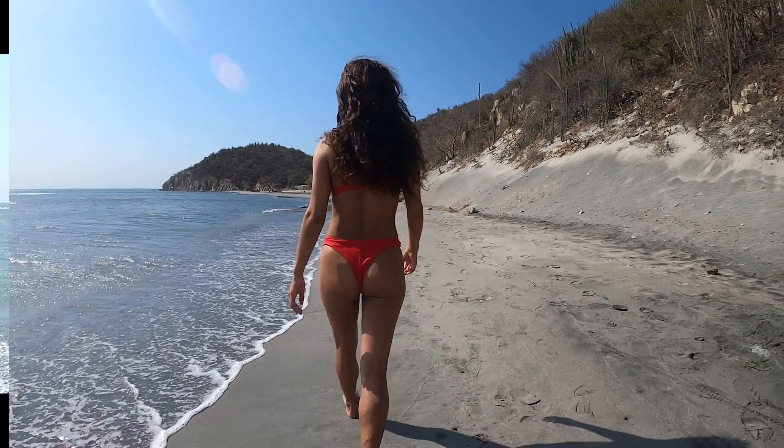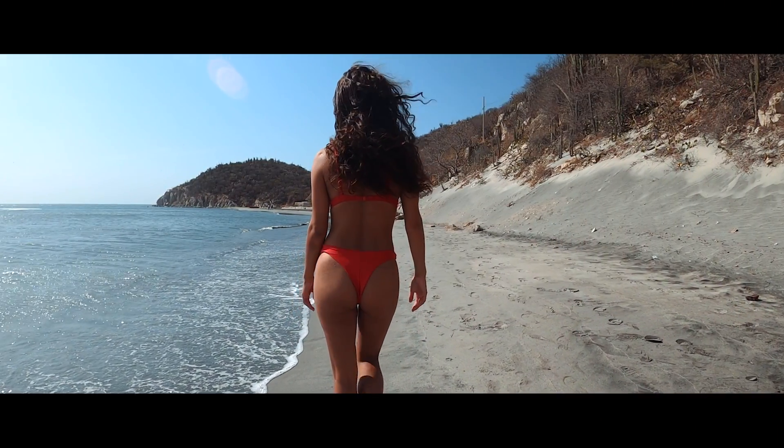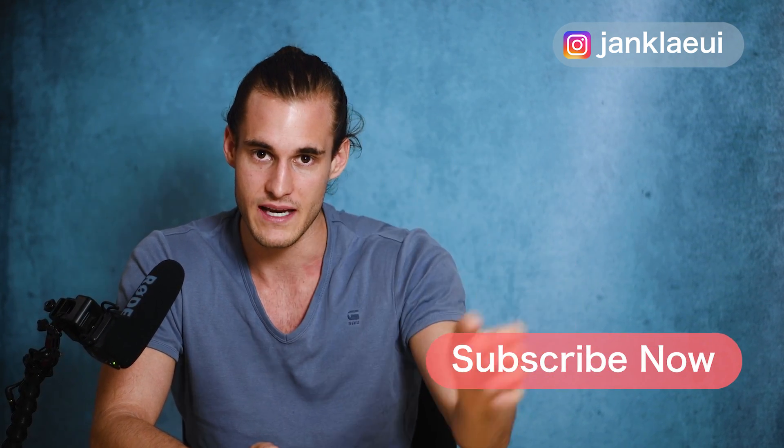So those were my five tips for you guys. I hope you can apply all of them to your own videos, and if you don't want to miss the ones I'm uploading in the future just subscribe to the channel. That's it — see you in the next one.